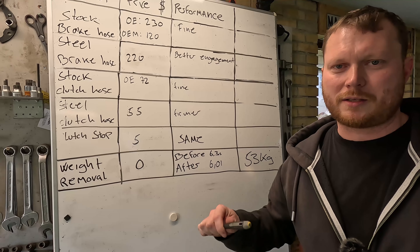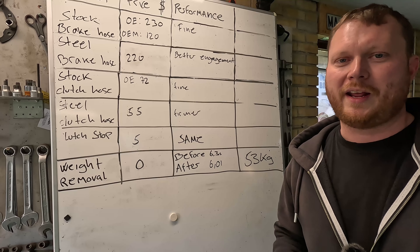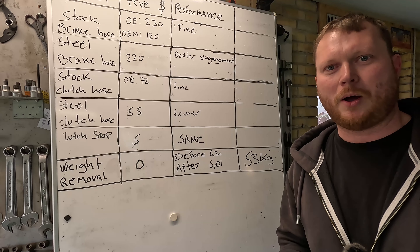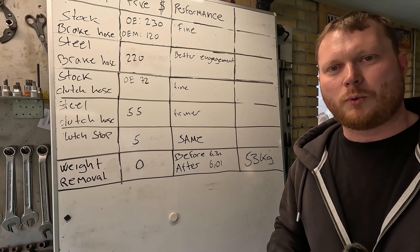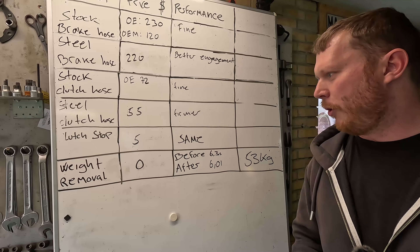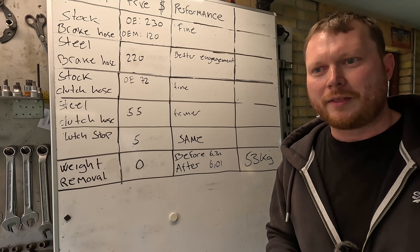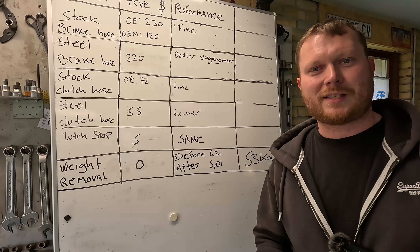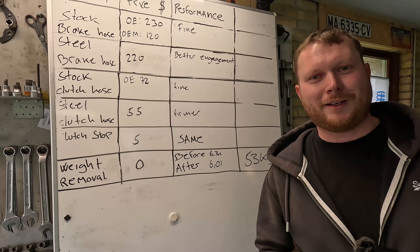Next video we'll do some detailing because this E46 is extremely dirty, and I have some new wheels and tires for it. We'll probably do a super service video as well. This weight removal thing — if you want to see how far we can get without destroying anything or doing anything we can't reverse, let me know in the comments. Big thank you for watching, and if you found this video helpful or interesting, please consider liking or subscribing.